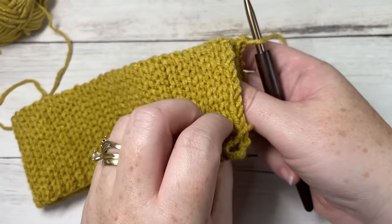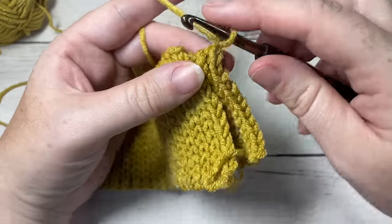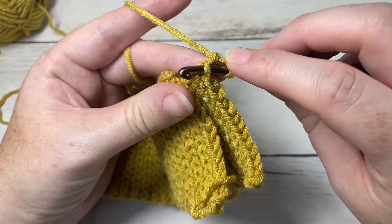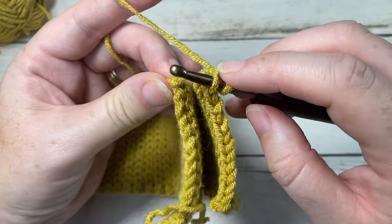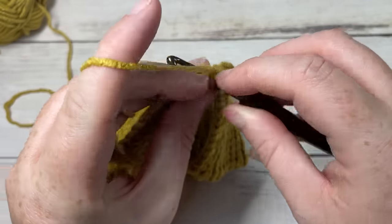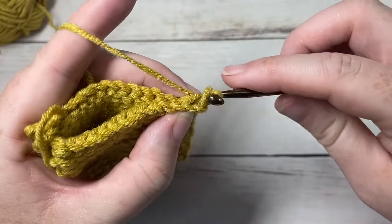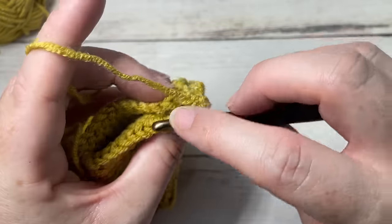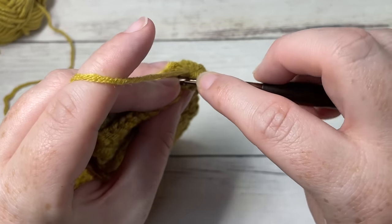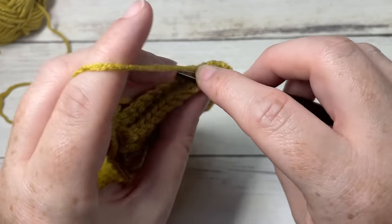What you're going to do is take your brim and fold it over so that the two short ends meet. Make sure it's not twisted and you're going to do a slip stitch seam all the way across. Insert your hook in the back loop only of the first piece, and then on the other side also in the back loop only, working through both thicknesses, and just slip stitch. Continue that all the way across. Make sure you're not skipping any stitches or working in any stitches twice — you just want a nice even seam across the two short ends.